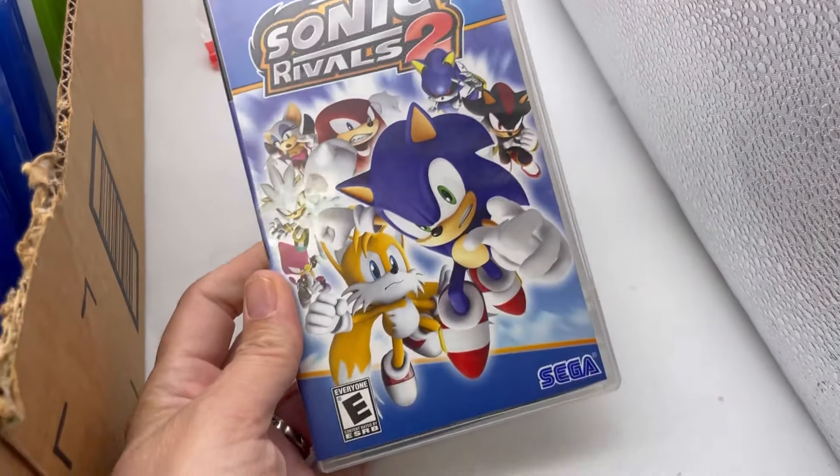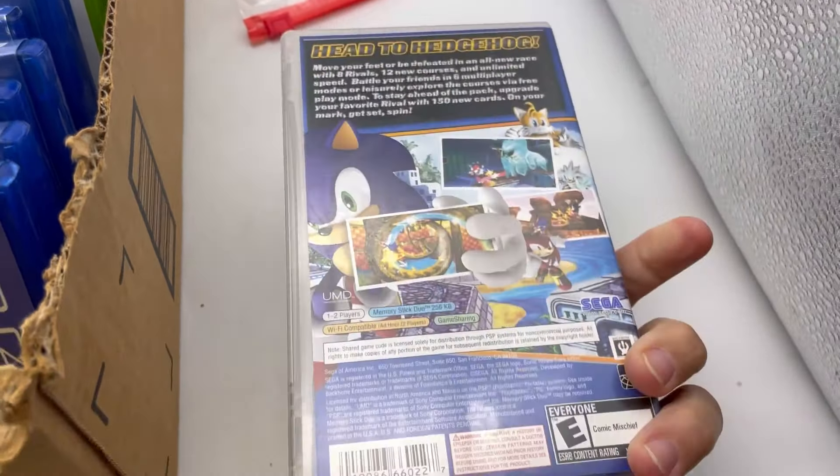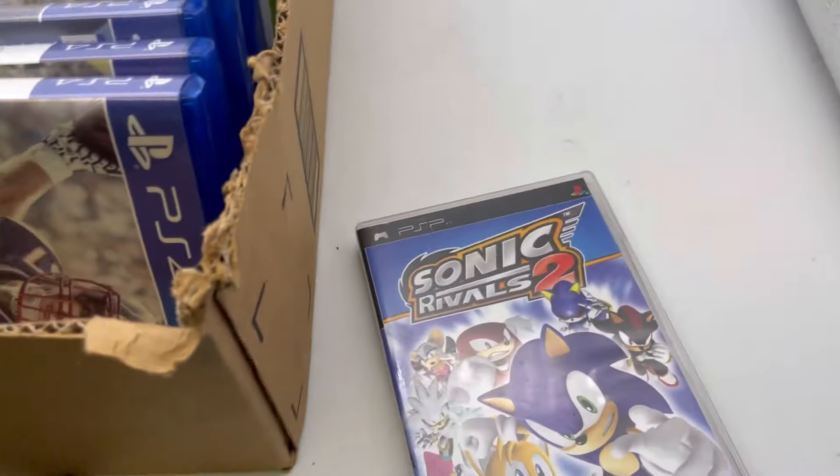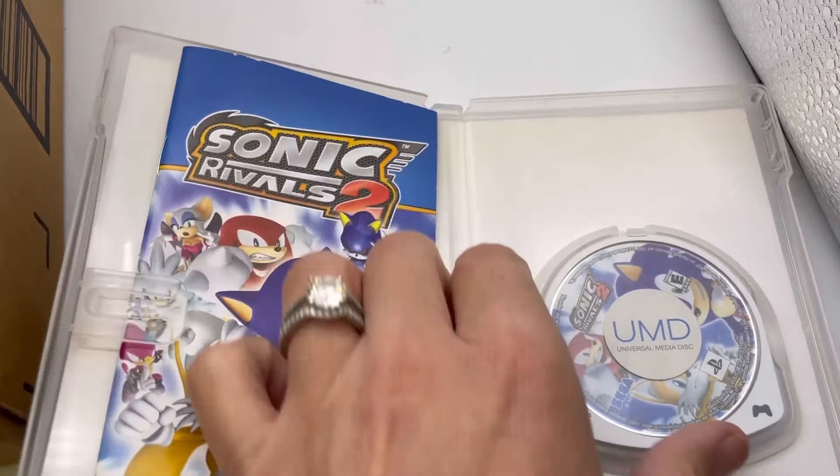This is a PSP — Sega Sonic Rivals 2. It looks like it has the manual.